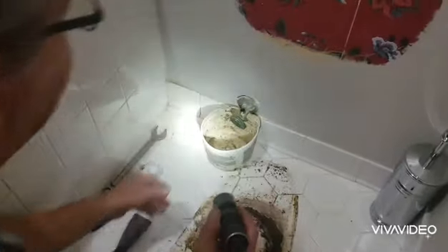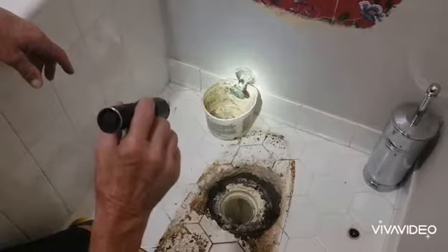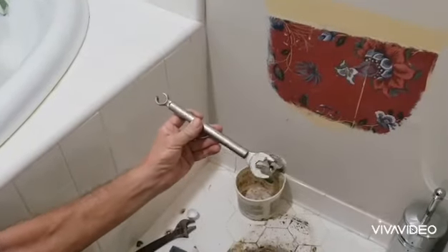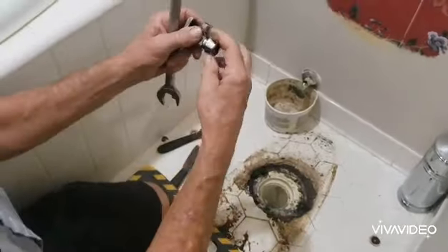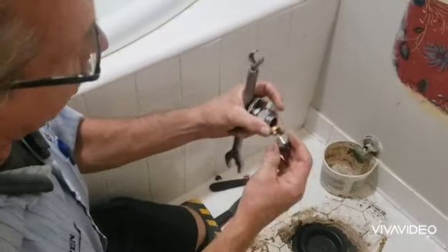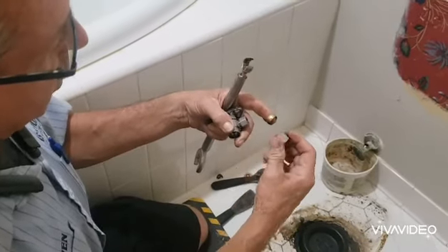The valve is a lot easier to replace with the toilet out of the way. This is a special tool actually designed for compression valves — this here is a compression valve. What makes it a compression valve: it has a compression nut, it has a ferrule, and the compression nut tightens the ferrule around the copper pipe. That's how that process works.